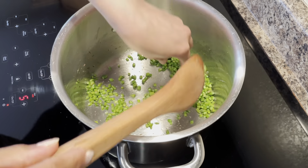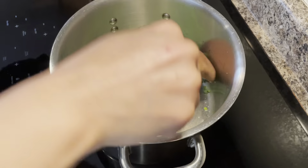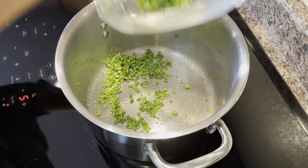I'm going to give this a try really quick. I want it to still have some crunch — and they are perfect. So I'm going to go ahead, get these out and put them back into the same bowl they came out of.